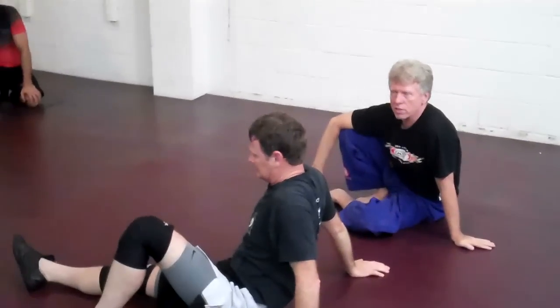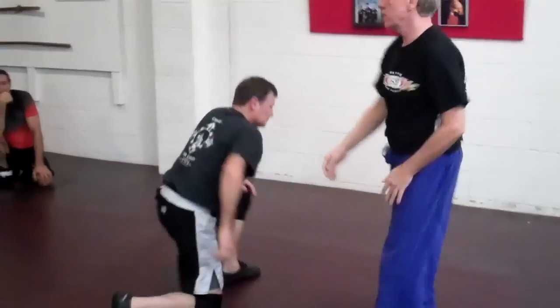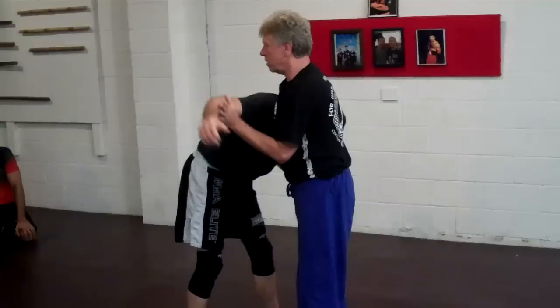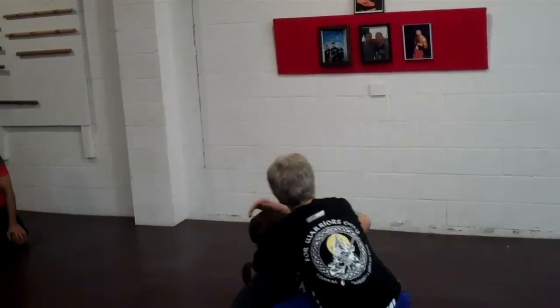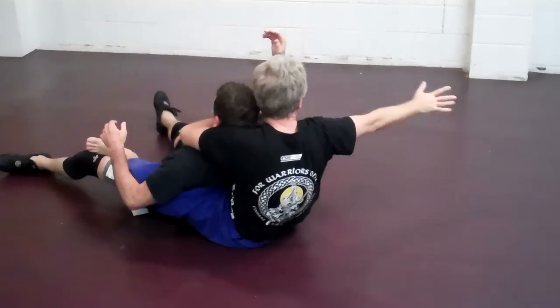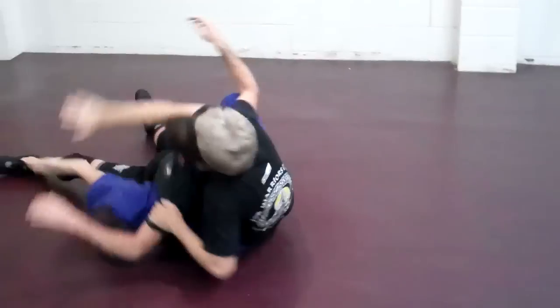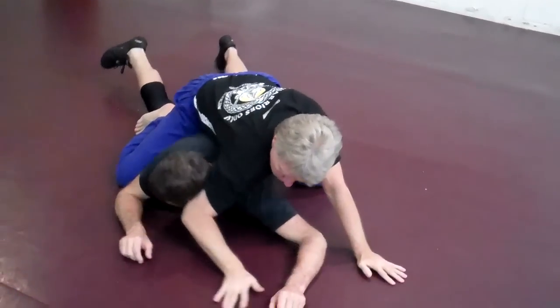Kind of the same thing, just from the back instead of the front — take him to the front to start instead of the back. From here, in, pop, and choke. Spinning around. Go to the left side — doesn't matter, the other side works too. It comes back and it just slams over. Either arm — neck crank.